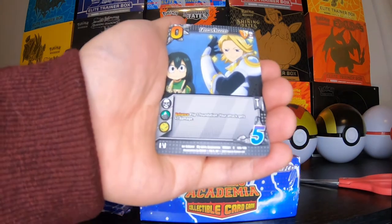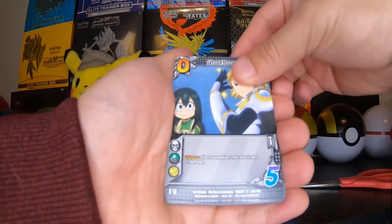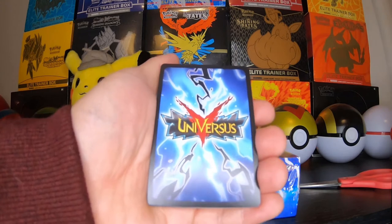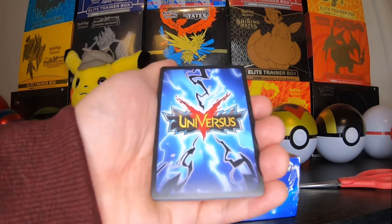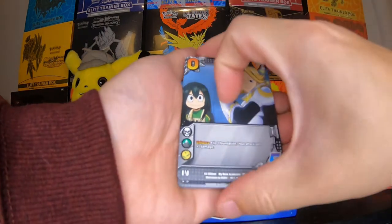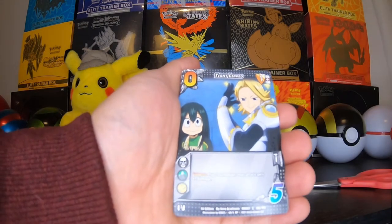This is card 180 out of 180, so it looks like there's 180 cards in this set. The art here just looks like pretty much a cutscene straight from the anime. Let's turn these cards around and see what the back looks like. It's got the black borders similar to Magic the Gathering, some thunderbolts there. That's pretty cool. And this is the card name up there — Tight Lipped.